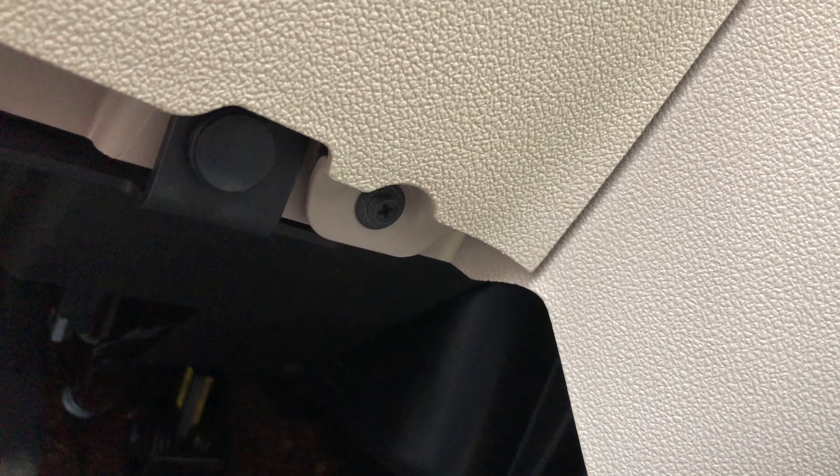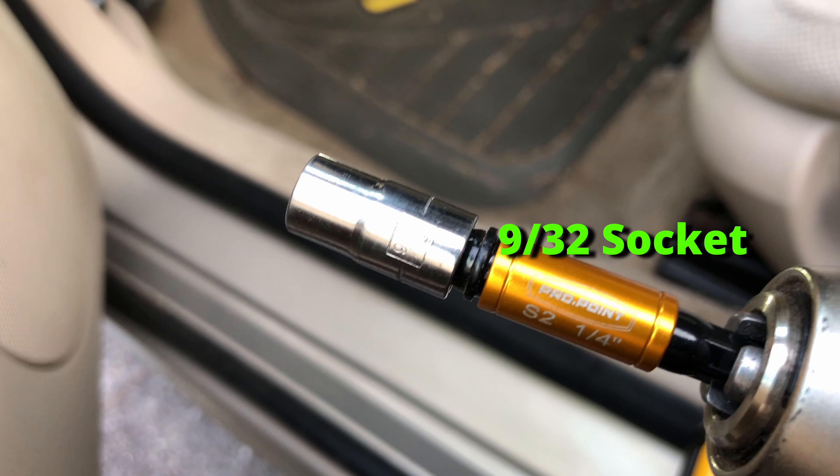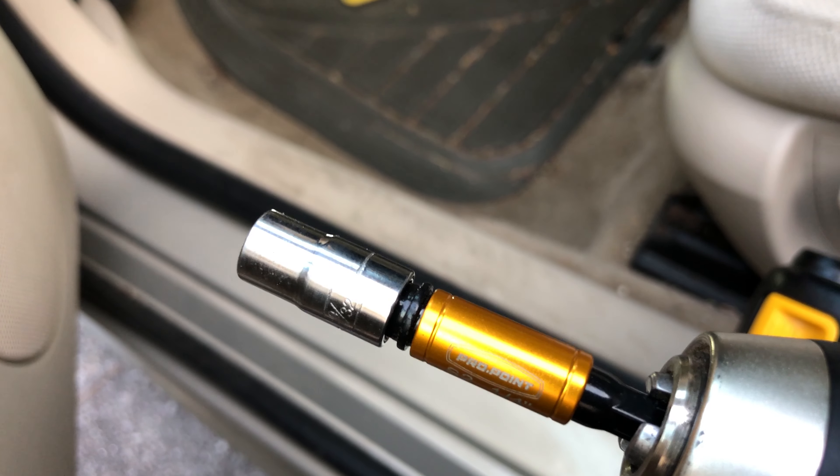In my case, it turned out to be the driver's side that was causing the clicking issue. In order to access this, we have to remove a few panels within the footwell to get proper access.